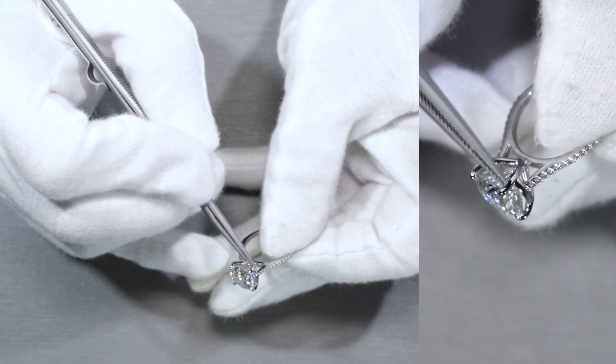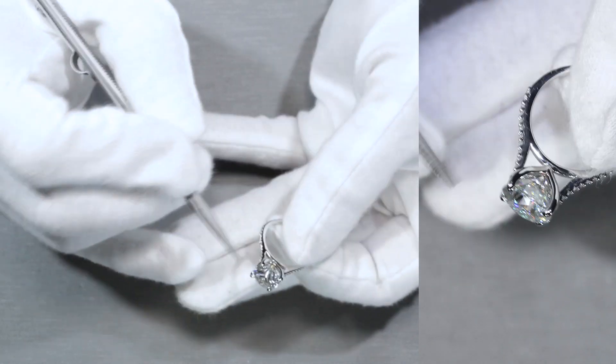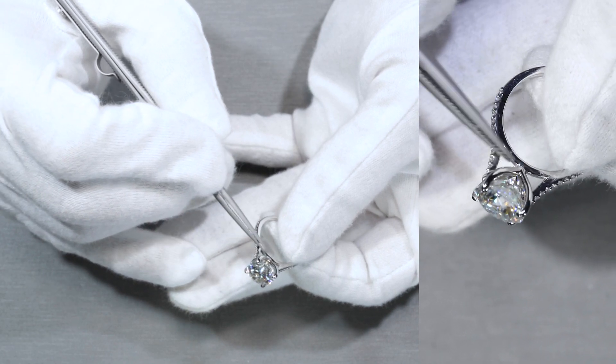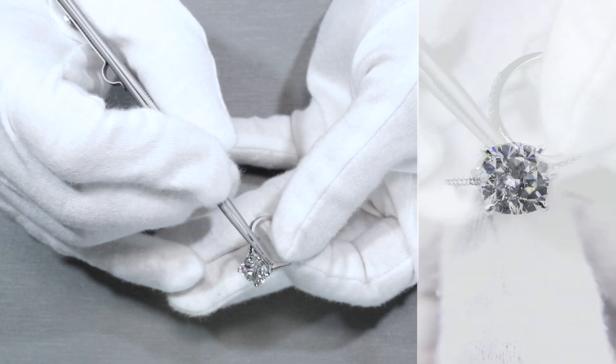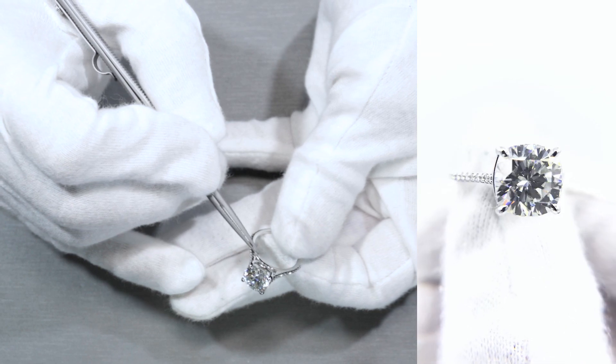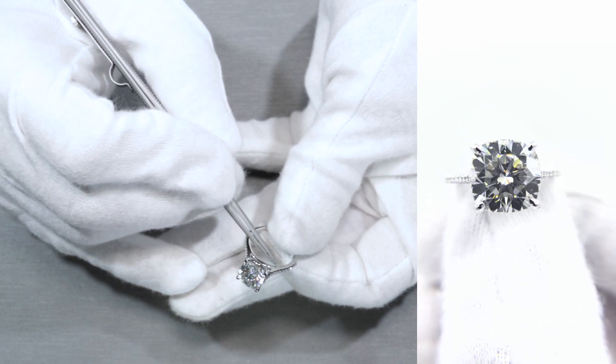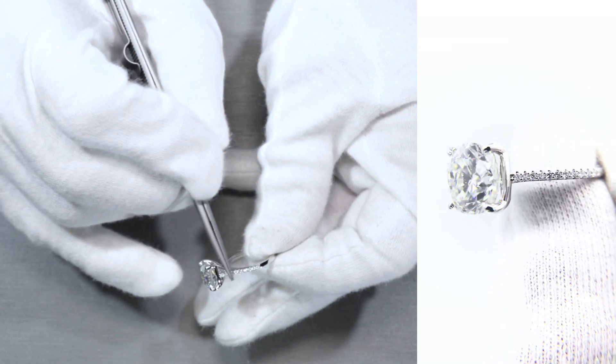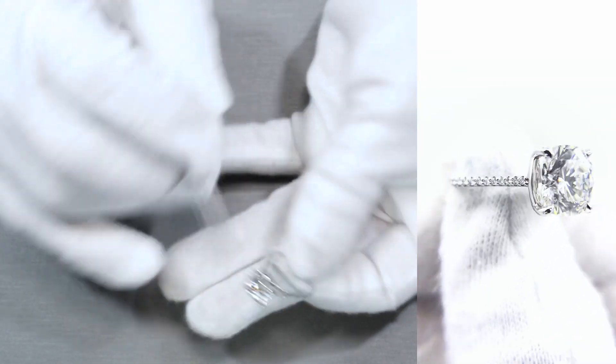In terms of just the sculptural prongs, it hugs the center stone nice and tight. It gives it that U-shaped, curved look as it meets to a fine point where the bridge is at the center. The diamonds are moving along from the top down as a half eternity shank.